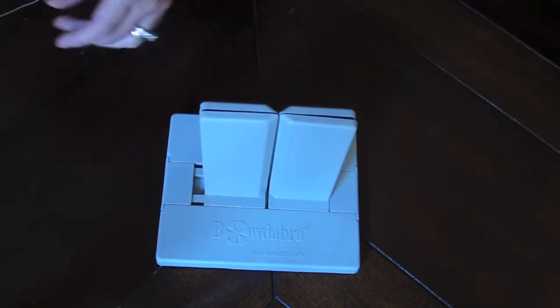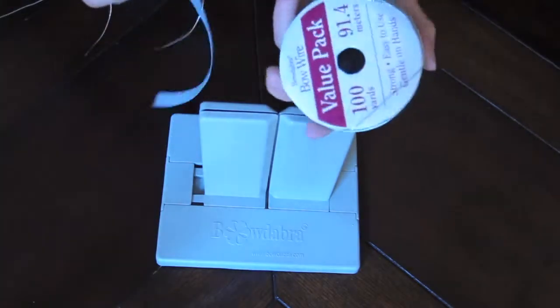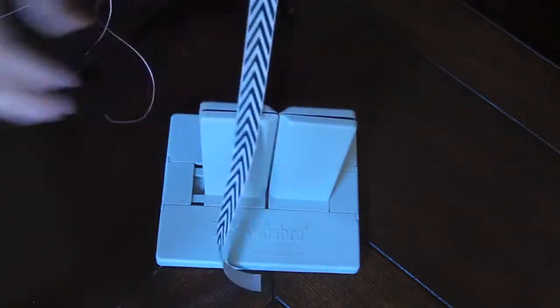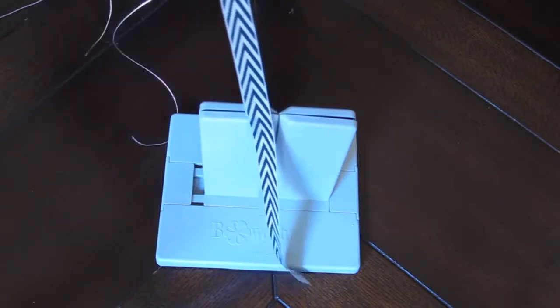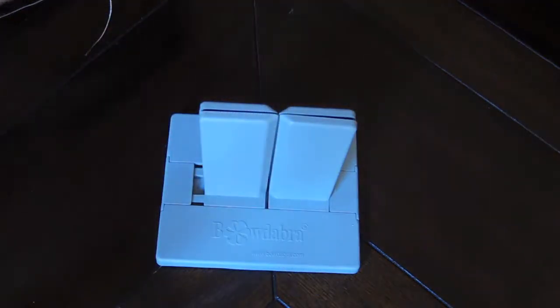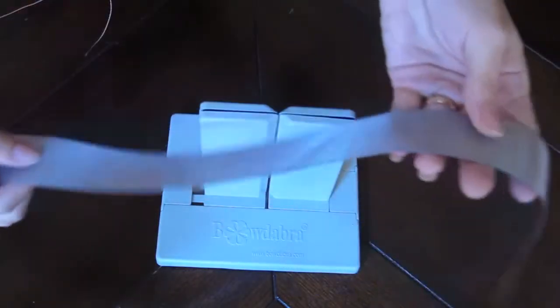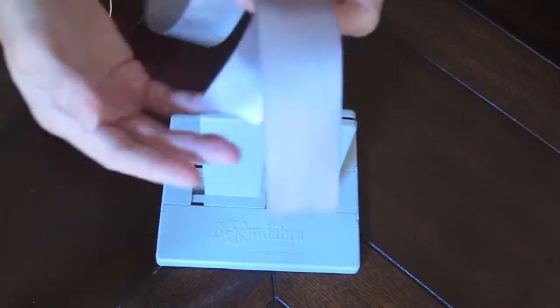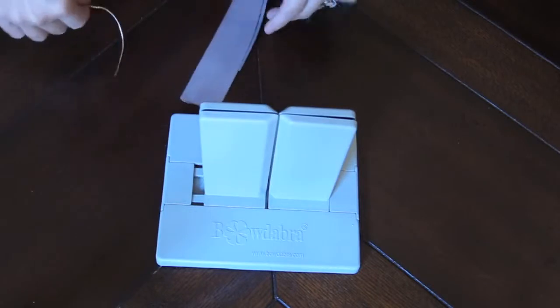For this project, in addition to the Bowdabra we're going to need Bowdabra bow wire, a thinner ribbon for the center of your bowtie, and then a wider one for the bowtie. I'm starting with about a 22 inch length of ribbon but you can make it shorter or longer depending on how big you want your bowtie to be.